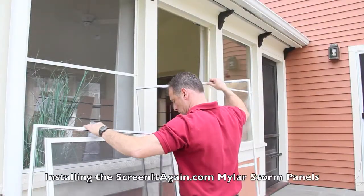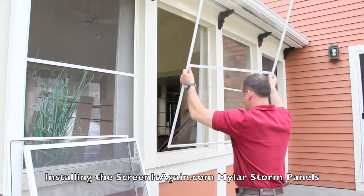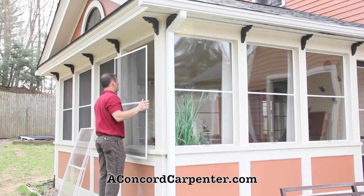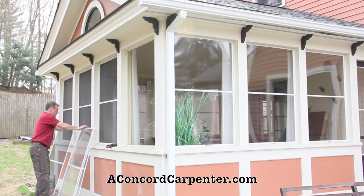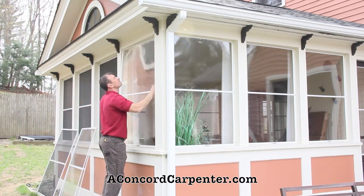For the screen porch application, inserting the Mylar panels was easy. All I did was loosen and remove the screens and swap them out for the Mylar panels. Inside storm windows are not just for historical homes or a screened-in porch application like this — there are many instances where they provide inexpensive, convenient, and reliable protection against heat loss and drafts.